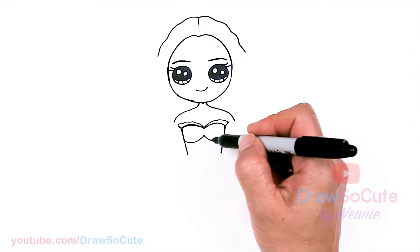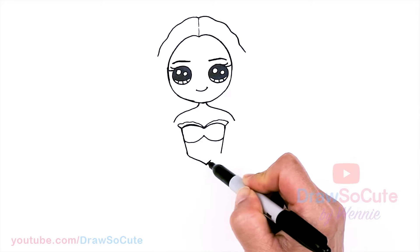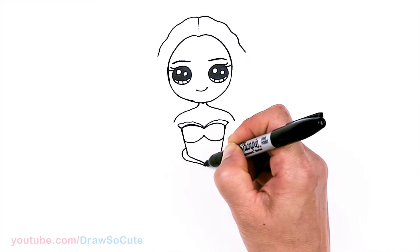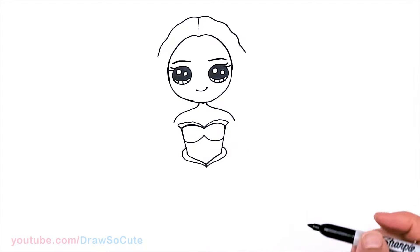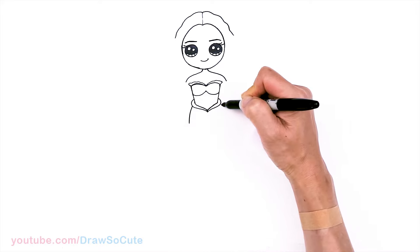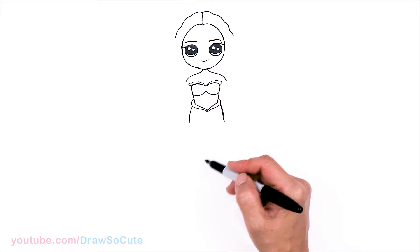Now that we have that in, let's come back about right here and we're going to curve in at an angle straight to the center — same thing here. Then we're going to draw a curve coming around and taper towards the center, same thing here. So now we can begin her beautiful tail. I'm going to come back right about here and draw a curve, and another curve. So for this drawing of this mermaid, I'm going to have the tail going this way.